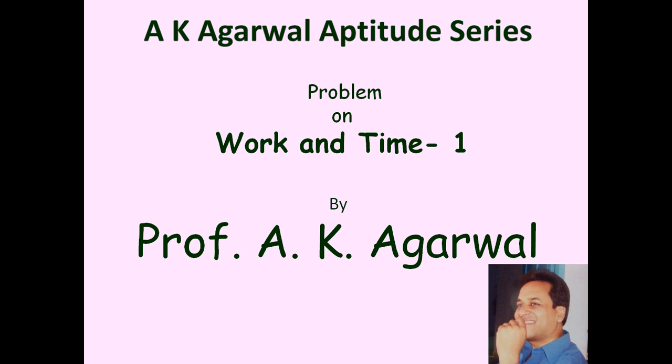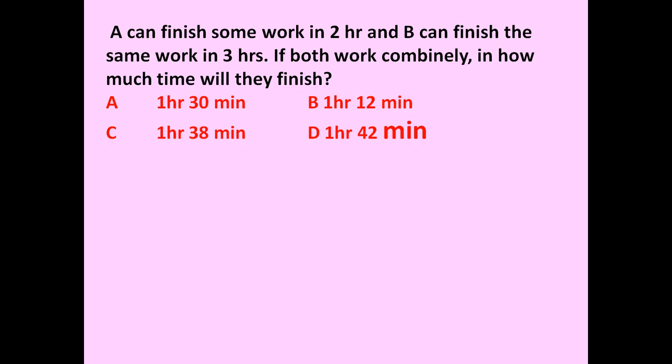Hello friends, and welcome to A.K. Agarwal's Aptitude Series. In this session we are going to learn a technique for solving a problem on work and time. The given problem is: A can finish some work in two hours and B can finish the same work in three hours. If both work together, in how much time will they finish the work?